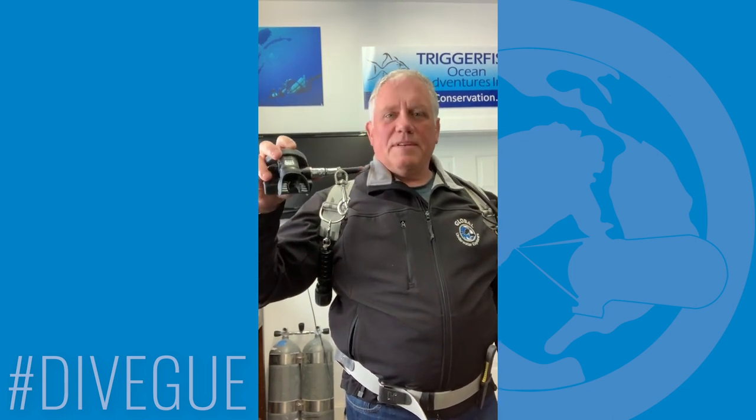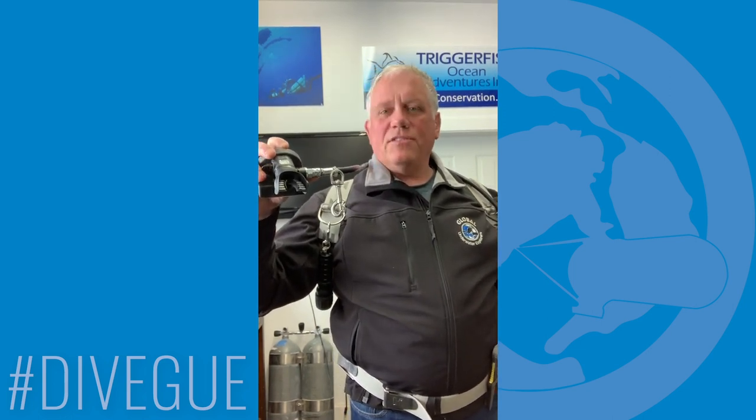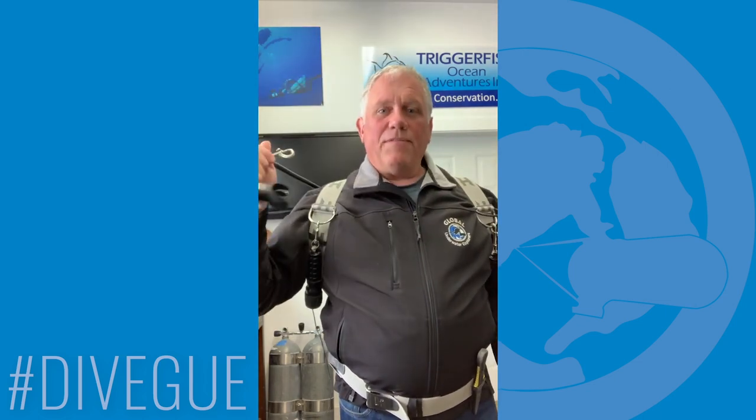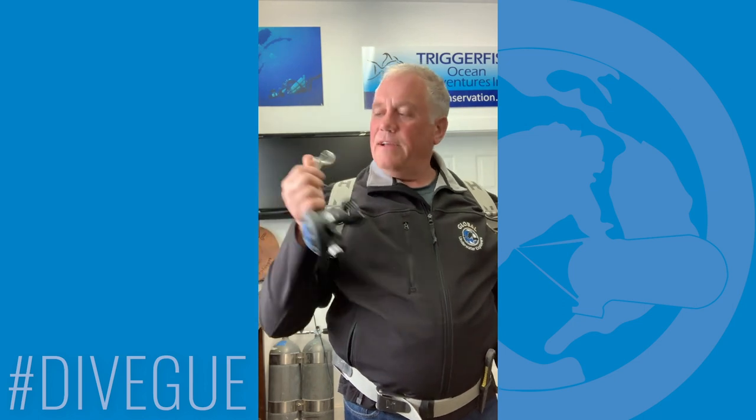I've watched them slide all the way up until they're sometimes six inches, eight inches away from the second stage, and that's not too awesome. The reason why is because if we have to donate gas to someone but then need to take it back and clip it off, it's usually too far up the hose to grab and you have to move your hands around.